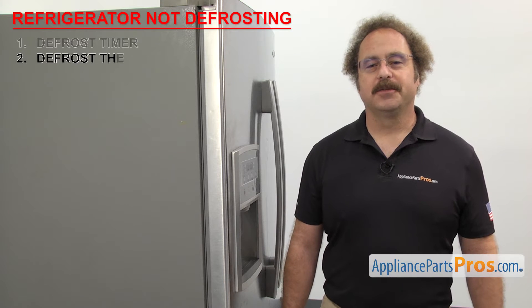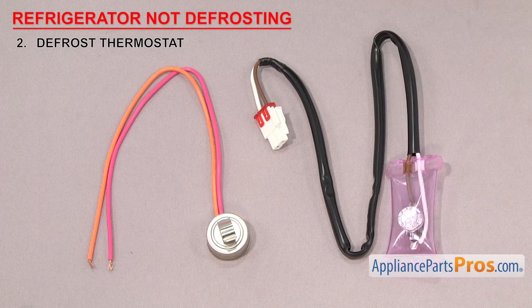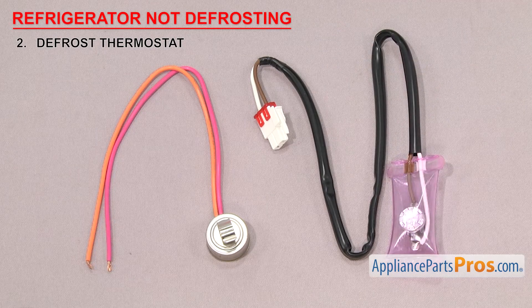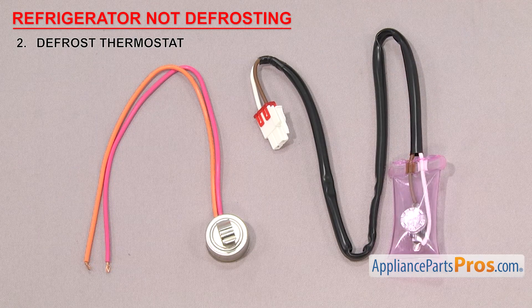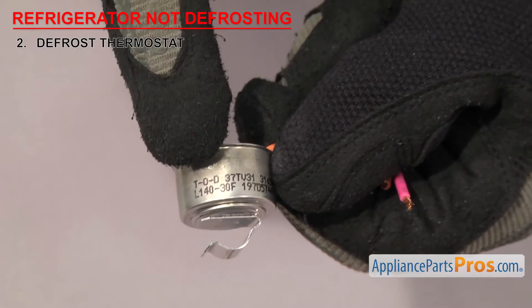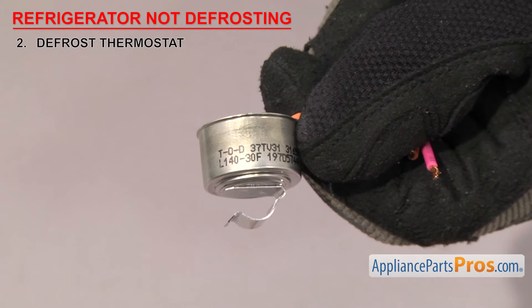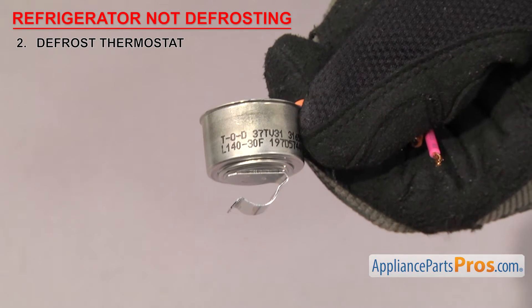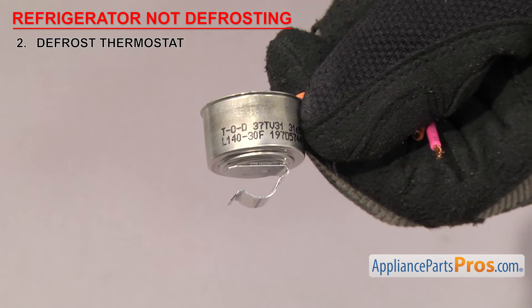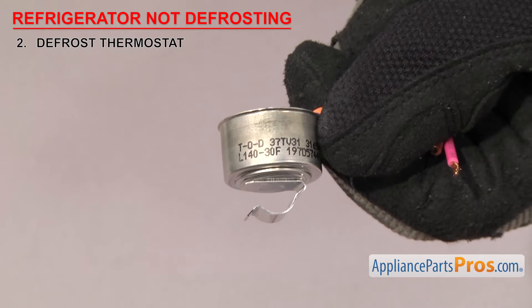Now we need to check the defrost thermostat. It's a safety device that shuts off the defrost cycle if the freezer gets too warm. Defrost thermostats cut the power off to the heater if the temperature gets too hot, so it doesn't start melting the frozen food. They usually have a temperature rating stamped on them. Depending upon the manufacturer, it could be in Fahrenheit or Celsius — sometimes marked with a C or an F, and sometimes not.